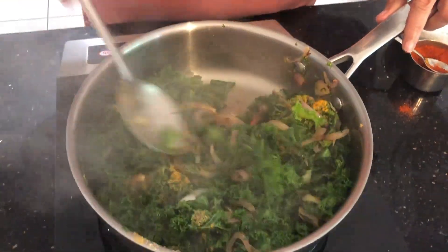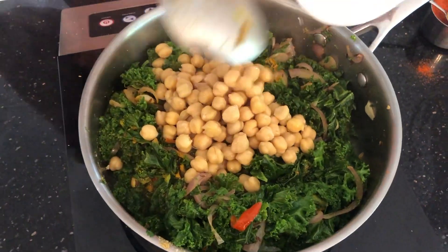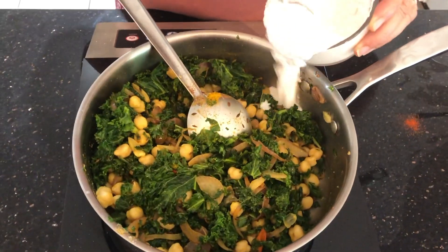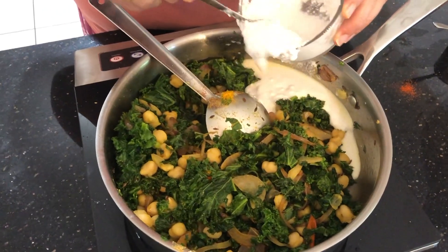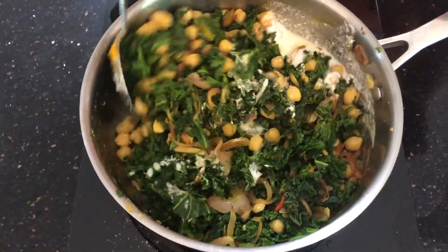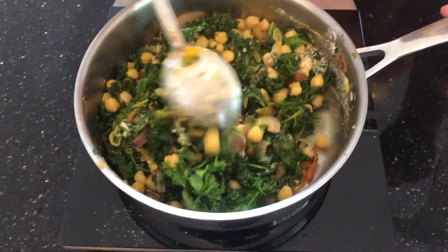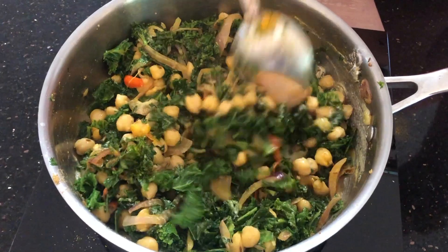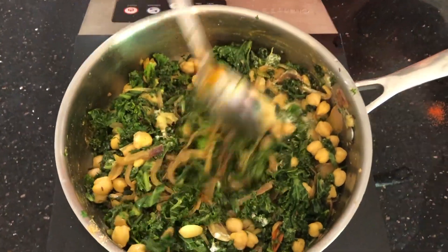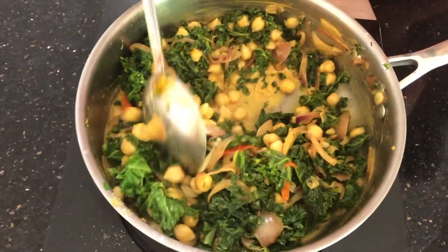At this point you may want to cover it and cook so that it wilts faster. I'm adding chickpeas — I had drained them under tap water because canned chickpeas have a slimy liquid inside that I don't like. Now I'm adding coconut milk, which gives an amazing taste to the stir-fry. Mix it well. You can add a little bit of water — today I added about half a cup.